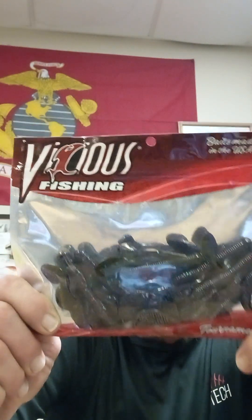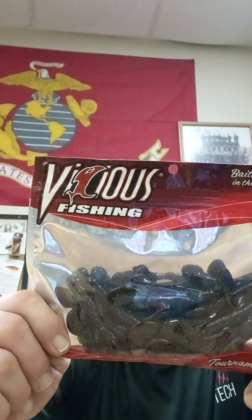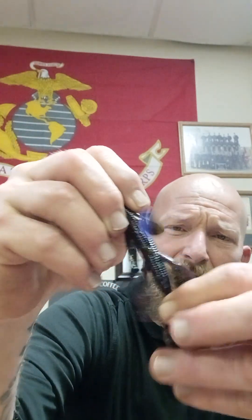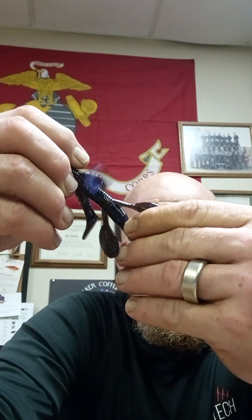Oh, this is interesting — here's Vicious Fishing Tournament Series. It doesn't say exactly what they are, but the Vicious Tournament Series line of soft plastics are designed and manufactured in the United States with the highest quality material, before being put to the test by the most demanding tournament anglers. Get Vicious. Start fishing. Bait made in the USA. It's weird because this one's mostly green on one side and black, blue, purple fleck on the other — but they're all the same. Depending on which way you flip it, you've got little flappers here you can tear off, flappers here, flappers everywhere and little paddles. So as it's coming through the water, it's just making a whole lot of ruckus, which is what you want to entice the bass to bite.